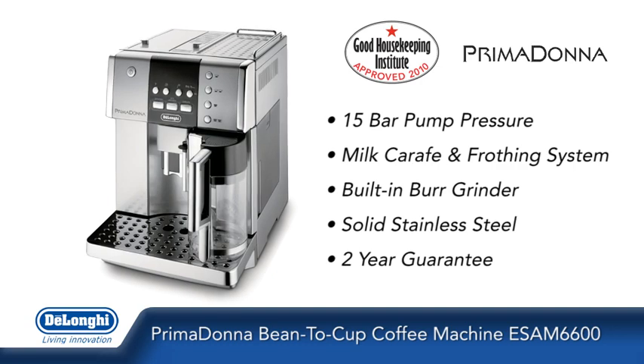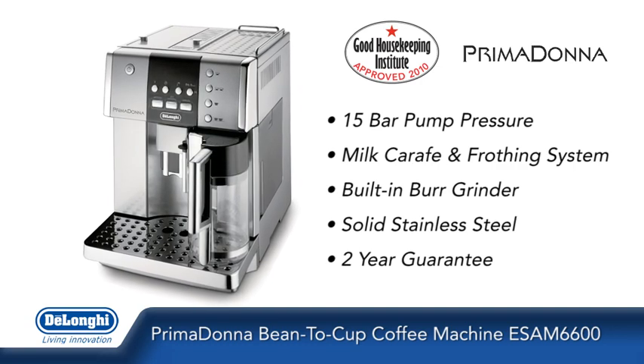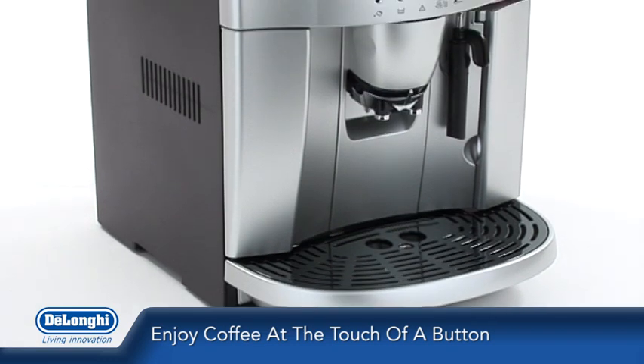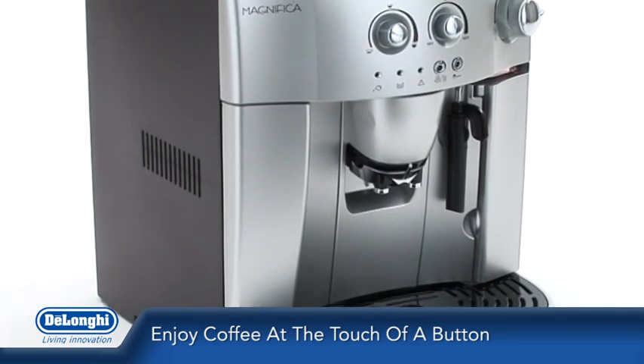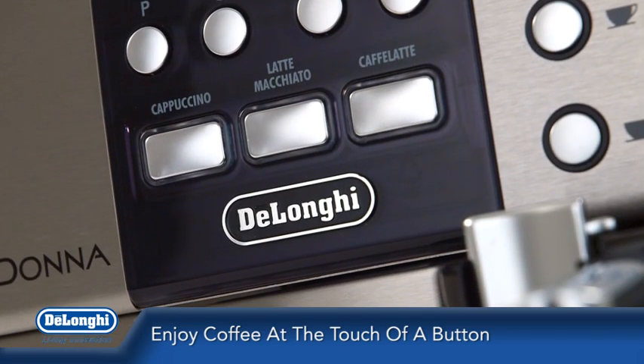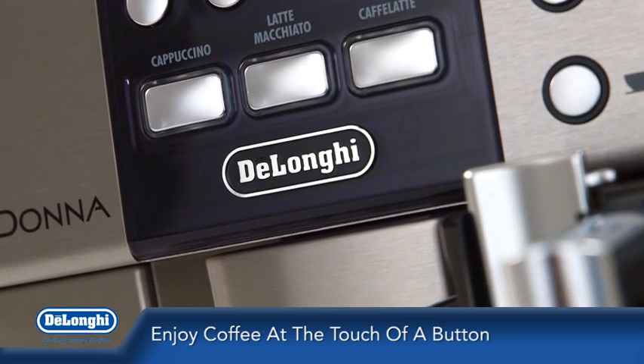Introducing the Prima Donna Bean-to-Cup Coffee Machine from DeLonghi. Enjoy cappuccinos, lattes, espressos or long coffees, all at the touch of a button with the Prima Donna Bean-to-Cup Coffee Machine — the ultimate coffee machine for people who are serious about coffee.